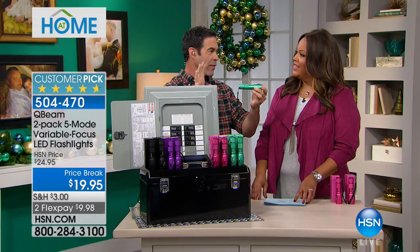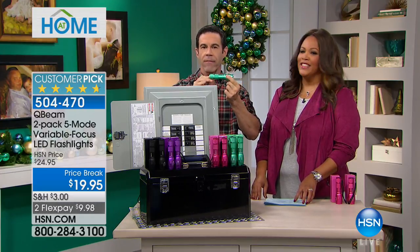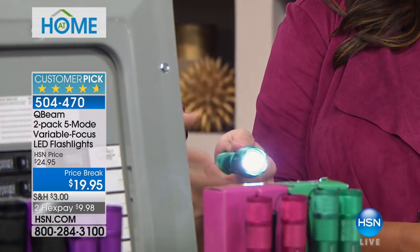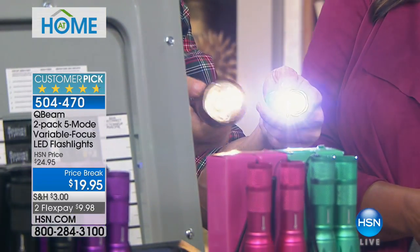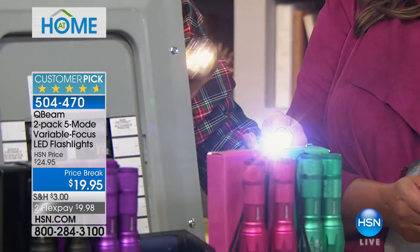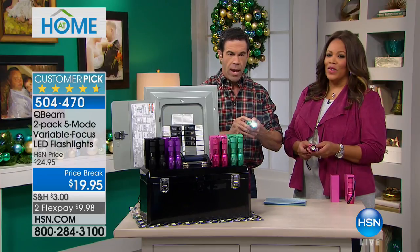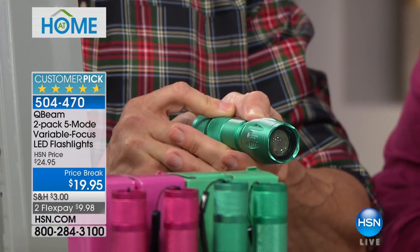That big 4D battery flashlight is like a giant baseball bat. This is just as bright, and it's going to blow your mind — it's got five settings. It has a high setting and you can actually tighten the beam up. Check this out before I cycle through the settings. It has high, a medium, a low, and then it's got a flash setting for an emergency situation and an SOS.